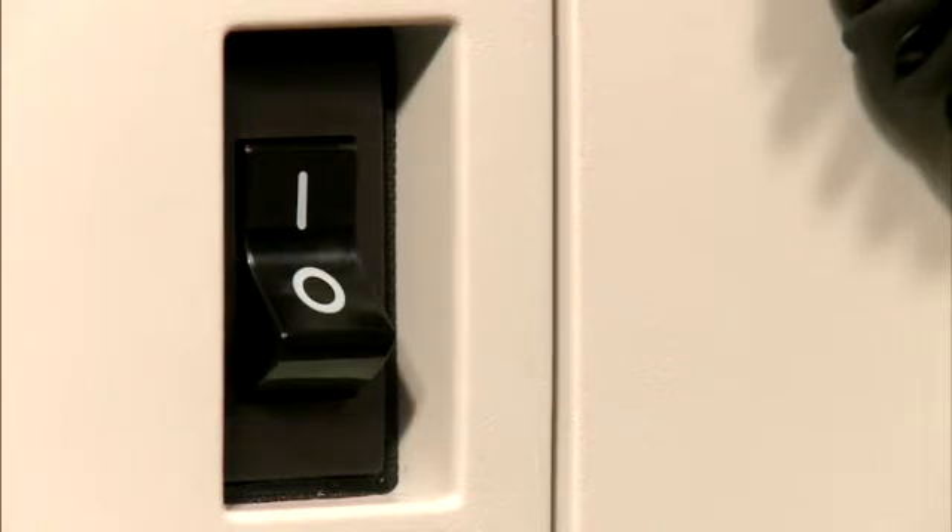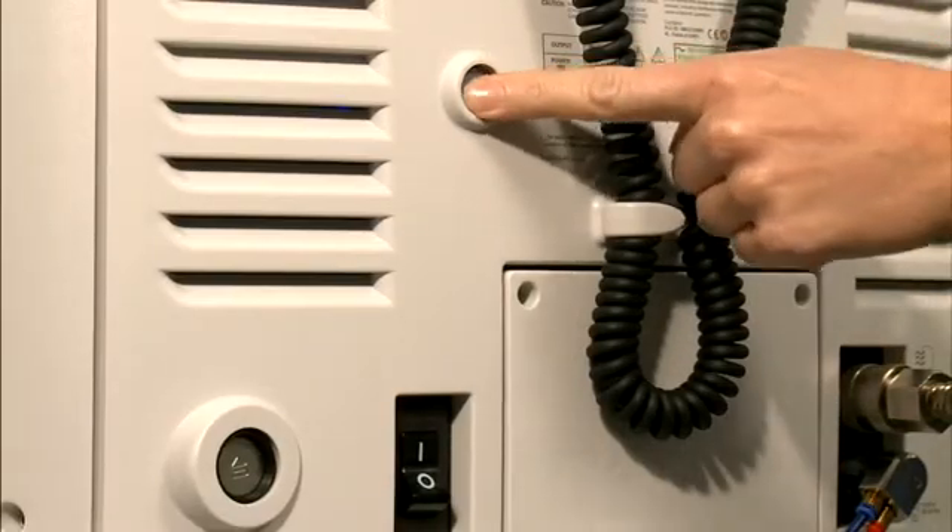Turn the main power switch on, located at the middle of the rear panel. The system is on when the switch is set to position 1. Then press the standby button.